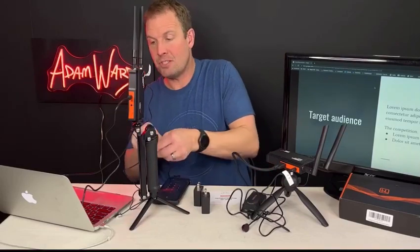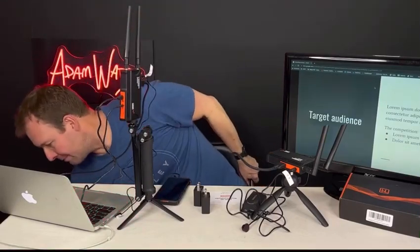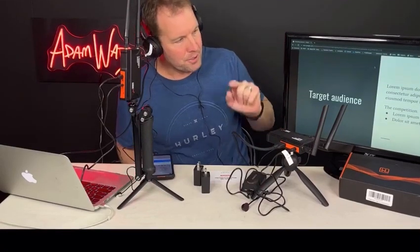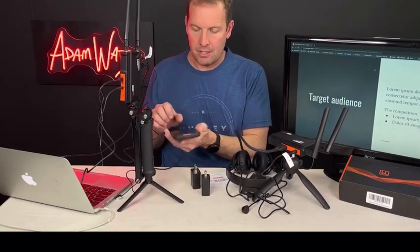Another cool thing is that you can run an audio feed between the two. I'm hooking up my phone to the transmitter and plugging headphones into the receiver side — it's instantaneous! I'm listening to audio off of Spotify on my phone through the transmitter to the receiver, while simultaneously they're seeing my presentation on a wireless 1080p display.